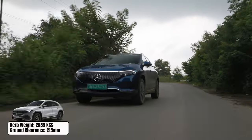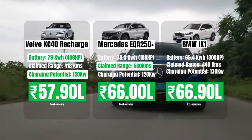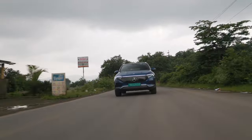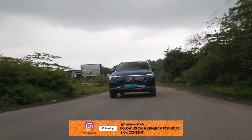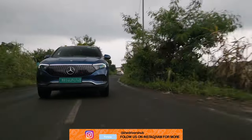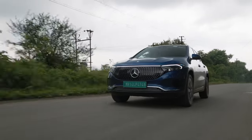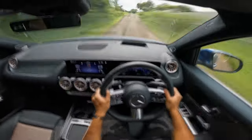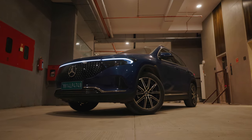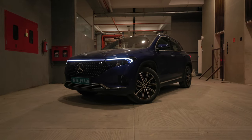Since the EQA is based on the GLA and not the A-Class, ground clearance is a solid 214mm. The EQA competes against the BMW iX1 and Volvo XC40 Recharge — while both make more power, the EQA claims 100km more range than either, which is a much more important metric for an EV purchase. Overall, the EQA is a really cool car and one of the first EVs we've actually gelled with on a day-to-day basis. The price tag of Rs. 66 lakh seems steep but is on par with other luxury EVs in this segment. Let us know in the comments whether you'd take it over the XC40 Recharge or the BMW iX1.